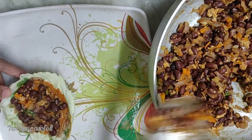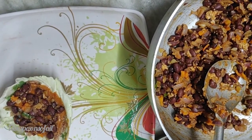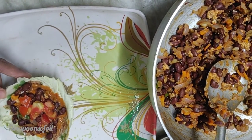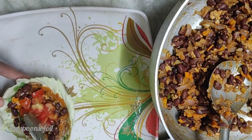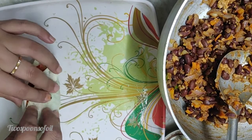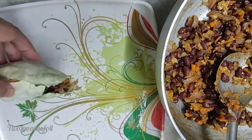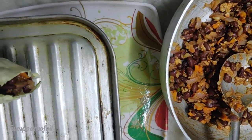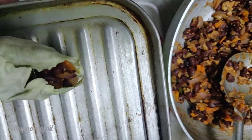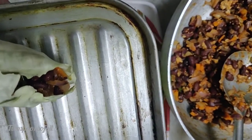I add that mix and then I'm going to top it with some chopped tomatoes. You can chop them even smaller — it's up to you. Then we just go ahead and fold this and put it on the baking tray. I'm going to bake it for about five minutes at about 220 degrees Celsius. Remember the oven has to be preheated.